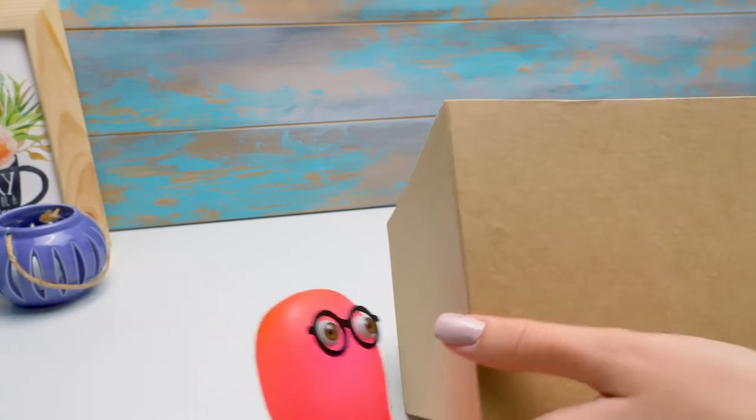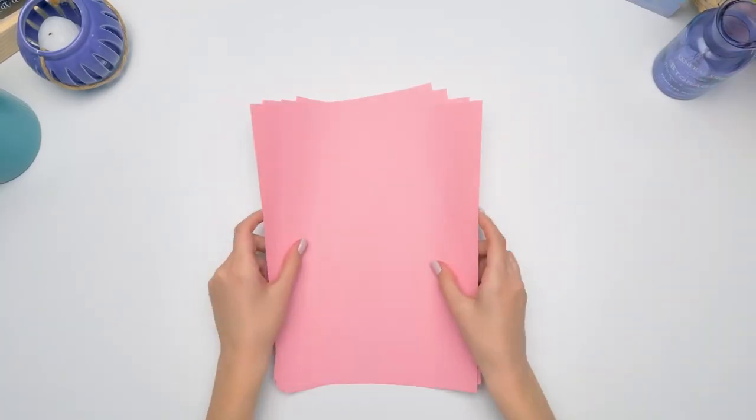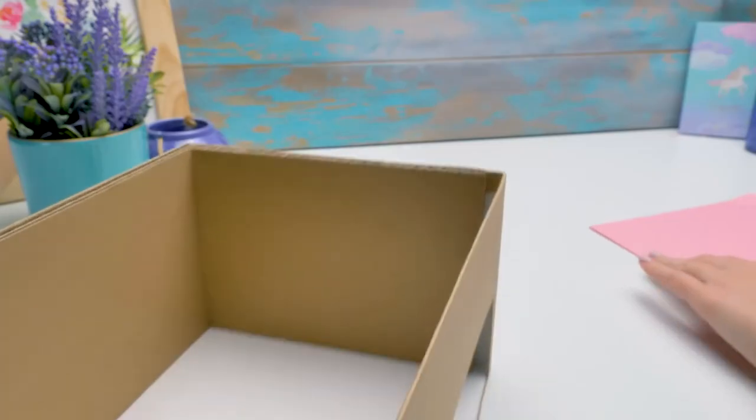Time to draw my sword from its scabbard. Be right back. Guys, be very careful working with a cutter. Let's cover our makeup organizer with bright paper. I chose this color — I don't think anyone would enjoy an ordinary box.